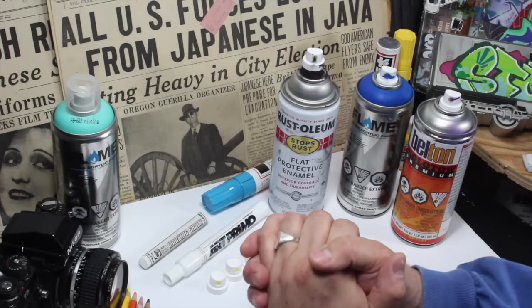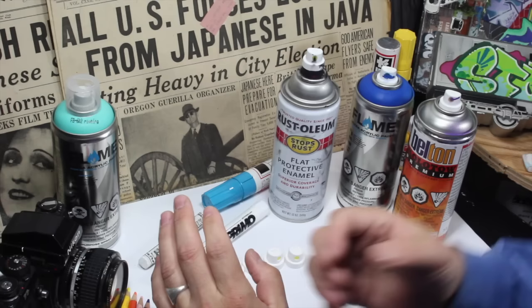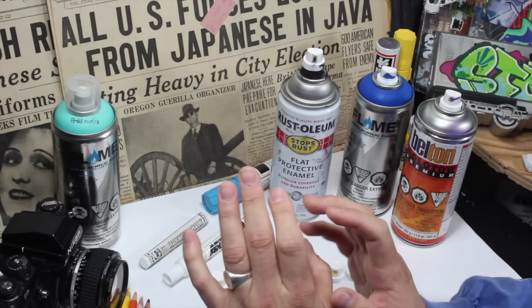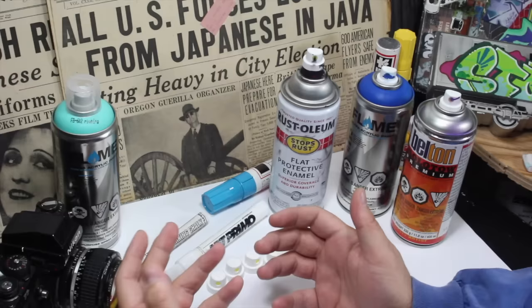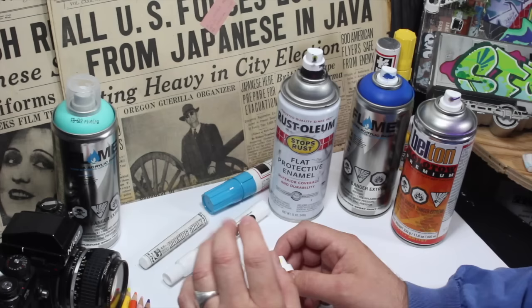So with that out of the way, I got something very special for you guys - something you weren't even expecting, something I wasn't even expecting. Well, I was expecting it but I didn't realize it was going to be this good. When we first tested this, I tried it on a Molotov can and I was like, well this is going to be a really cool outline cap - very thin and hard, but it wasn't the cleanest outline cap on the Molotov. It was thinner than the micro cap, but I didn't test it on a Flame Blue can and that's where I made the mistake.